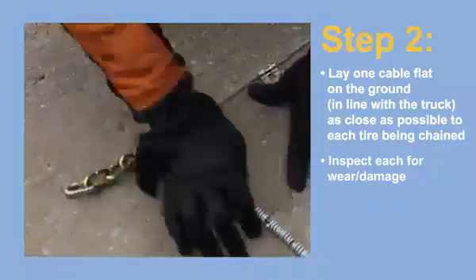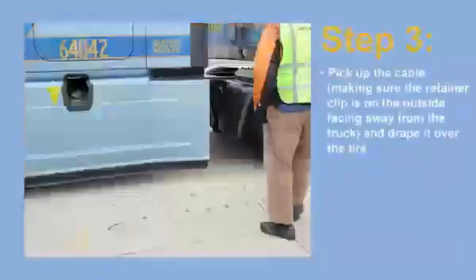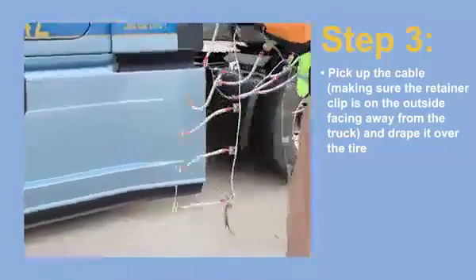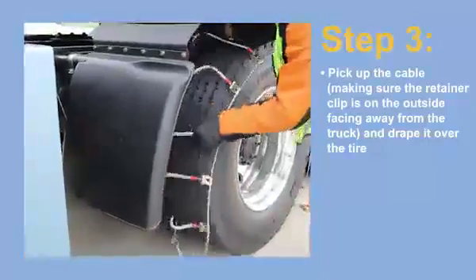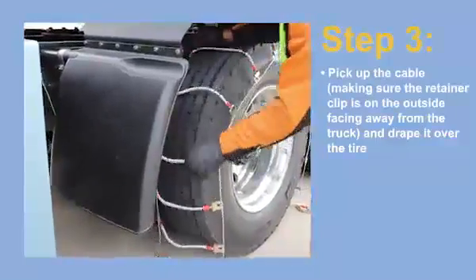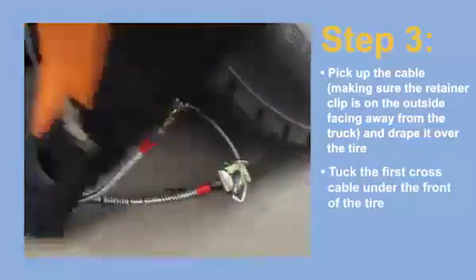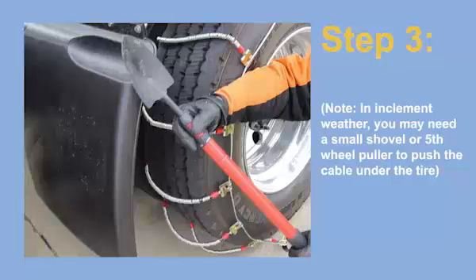Make sure there are no tangles in the cross cables or twists in the side cables. Step 3. Pick up the cable, making sure the retainer clip is on the outside of the tire facing away from the truck, and drape it over the top of the tire as evenly distributed as possible. Both ends should be touching the ground. Tuck the first cross cable under the front of the tire in preparation to roll over it. If installing in inclement weather, it may be necessary to use a small shovel or fifth wheel puller to push the cross cable under the tire.